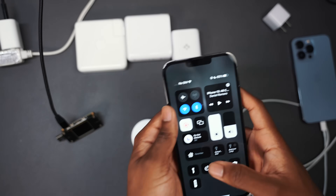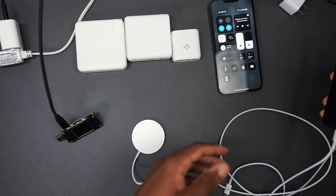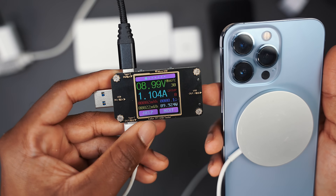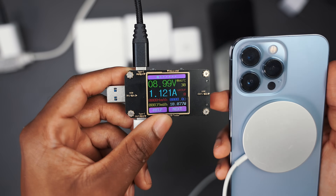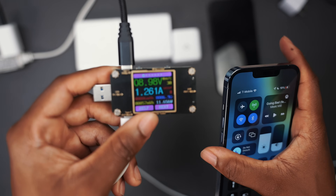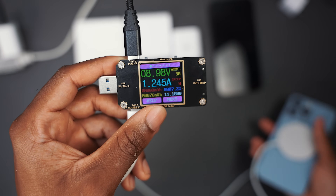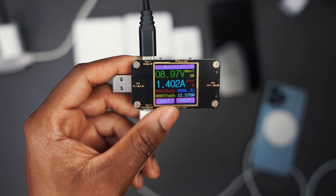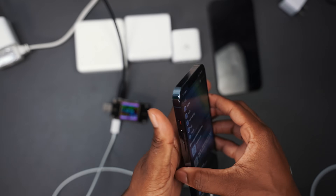My battery percentage is at 65%, so it's not at 80% where it dramatically slows down the charge. Let me test out the 13 Pro — we should get about the same reading, but let's find out. It's getting about 10 watts. This one is on 19% battery, so I think your battery percentage plays a huge role. If your phone is completely dead, it's going to take as much watts as it can. If your battery percentage is high, it's not going to take as much power. I know I've been really critical with MagSafe, but it's not bad — once you put it on a nice stand, it's really neat and clean.